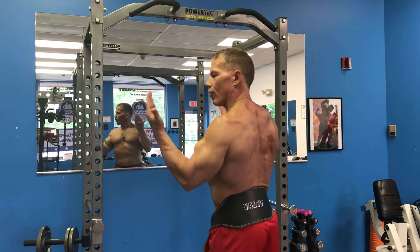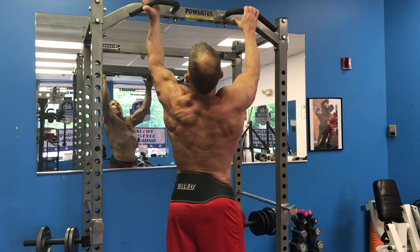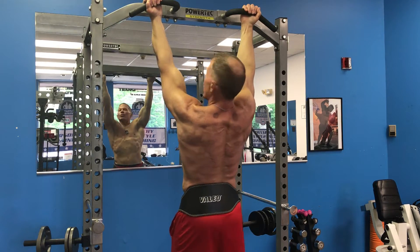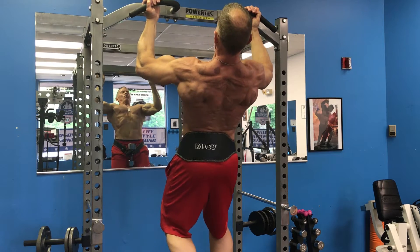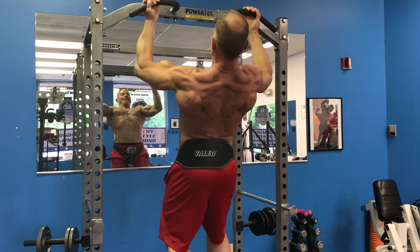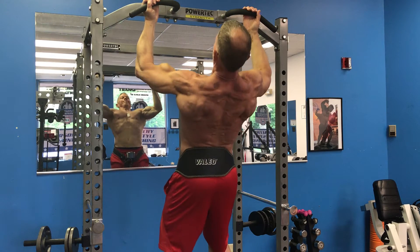Now this is my favorite grip — reverse grip, sort of wide. Same thing with the elbows, driving them out as you pull up. Getting through reps one through four.